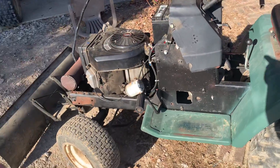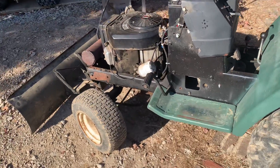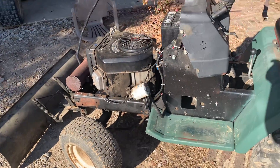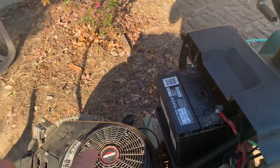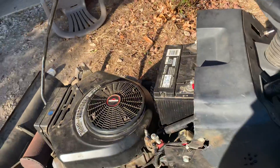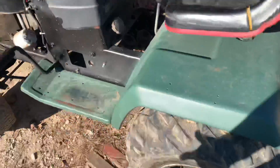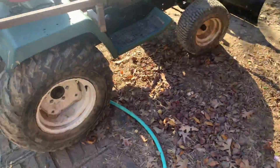I bought it for 50 bucks with no engine. I had a video on my old channel of it right after I bought it — washing it and everything. Got that engine for free, put it in it. I had to put a battery in it, put a key switch in it. It had a kill toggle; the key would shut it off. And then I put four other tires on the back to get rid of the old turf tires.